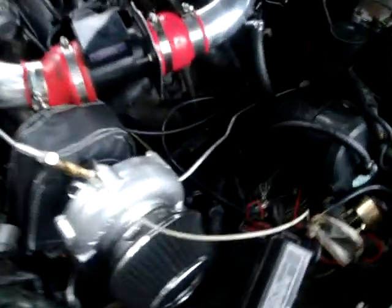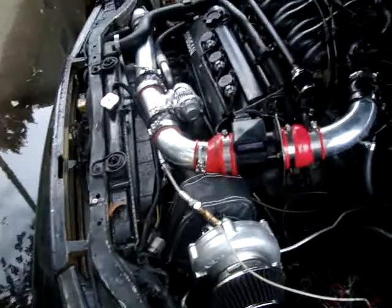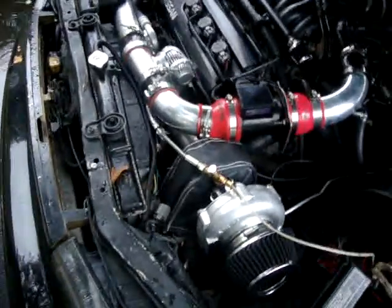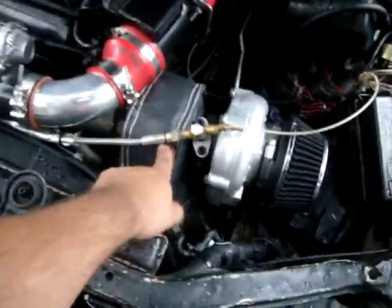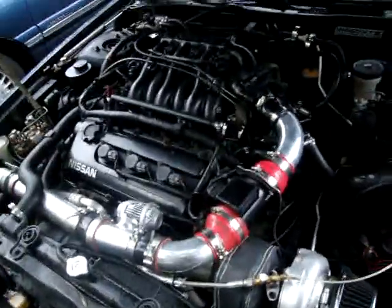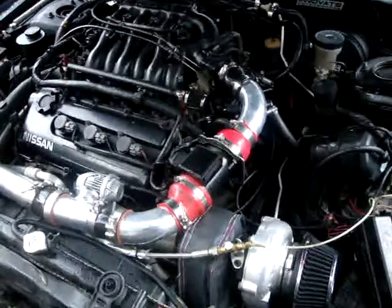Here goes my wideband — I was telling you about Innovate, connects down there. The main thing I'll tell you is you want to try to keep heat away from everything as possible. Anything you can wrap, wrap it. I still have to wrap my downpipe — I just got this turbo blanket. I almost messed up my wideband wire because of the heat, but I luckily caught it in time.